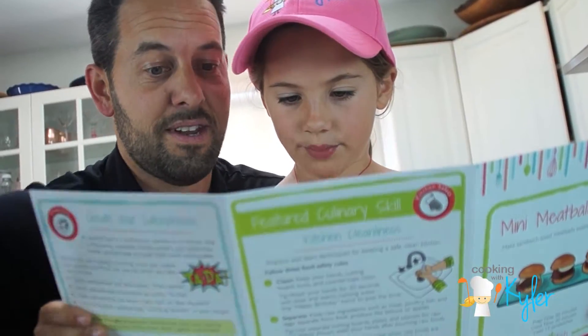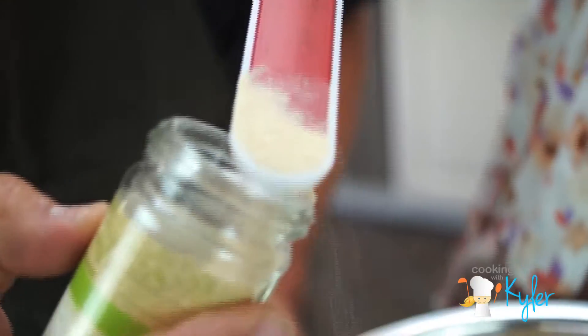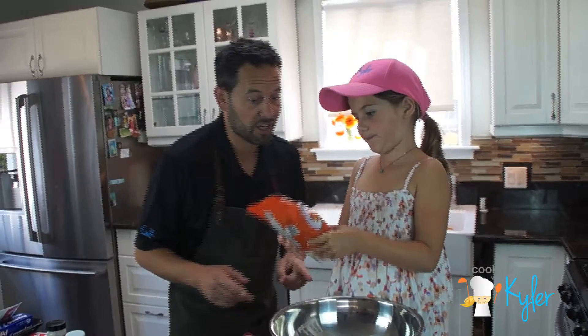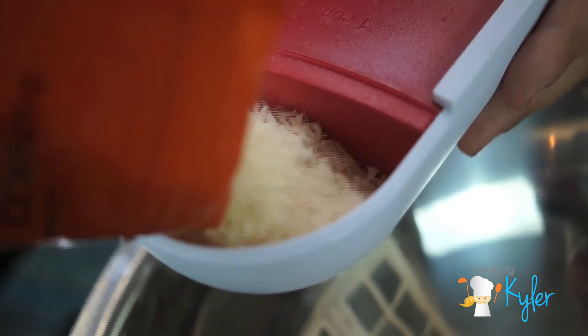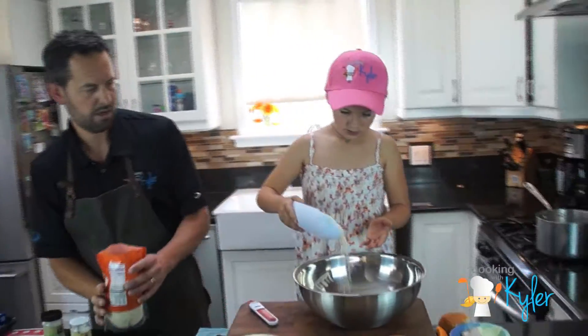Step two: add breadcrumbs, garlic powder, and onion powder. There you go, that's perfect. Breadcrumbs — half a cup. So we're going to go a quarter of a cup because we're going half. Even if there's a little extra, that's fine. Go for it — quarter cup, pour it in.